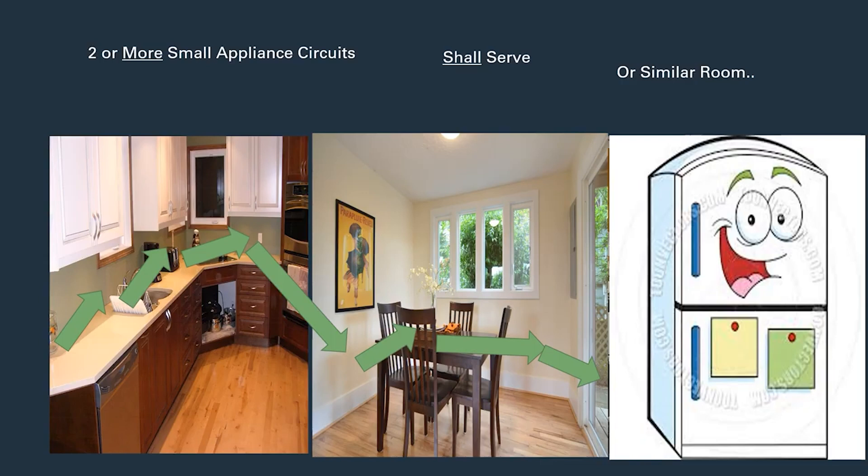To recap: a minimum of two small appliance circuits, and they shall serve the countertops, walls, and similar areas in a kitchen, dining room, breakfast nook, pantry, or similar area — including refrigeration equipment. I'm the Electrical Code Coach. I hope you guys have an amazing day. If there's anything I can do for you, call or text me at 423-895-9341. I'm here just to see you guys win. Let's get to it!